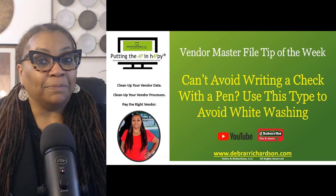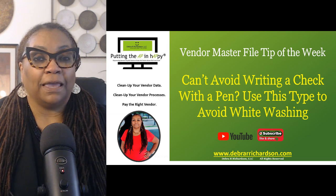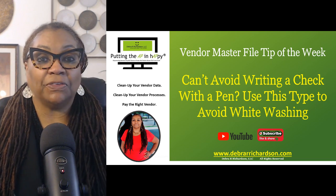However, there may be some smaller companies out there where you may have to write a check with a pen. I picked up this tip at a fraud conference today and I wanted to share it with you.